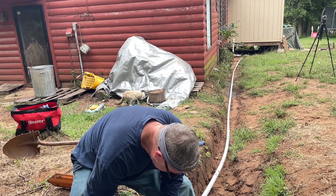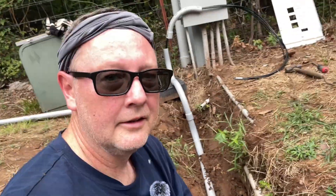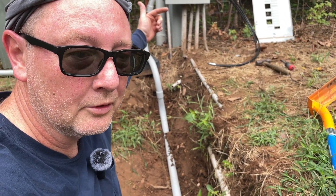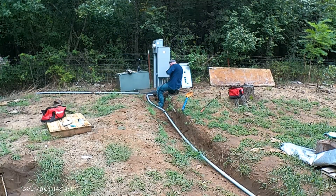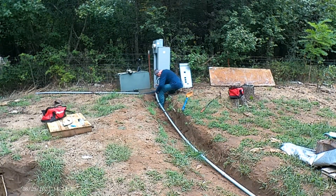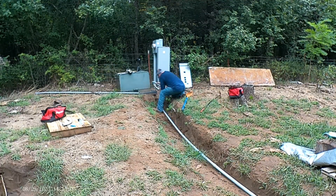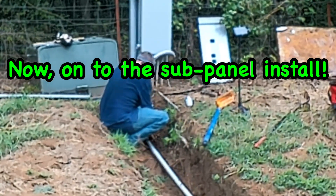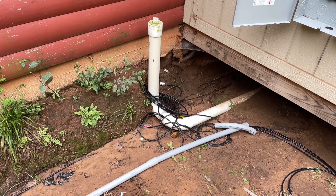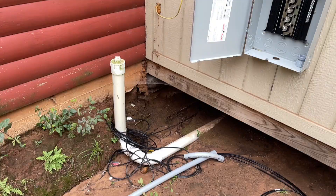We're not going to glue it yet — just going to try and get it all somewhat assembled now that we've got a rough fit through there. I'll make my last glue connections up there when I pull it through to the box. I mounted the box and got it level. That's where our conduit is coming in — we're going to have to cut that piece to adjust, and it'll go into that elbow and come straight up into the box.